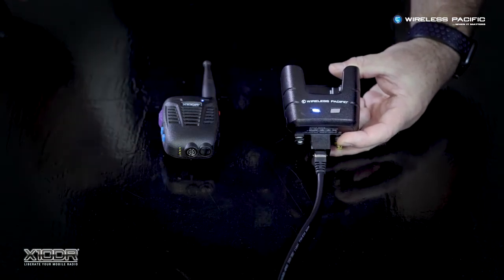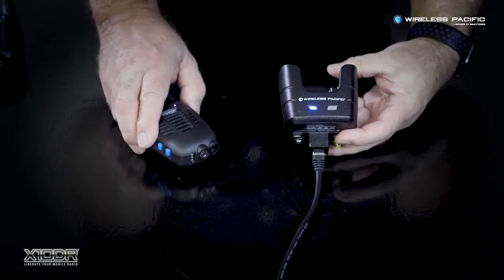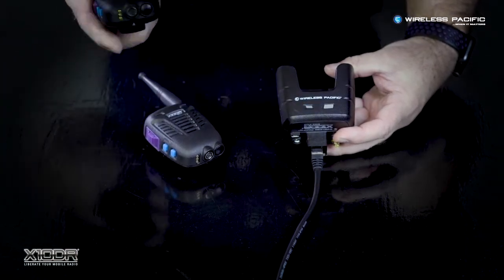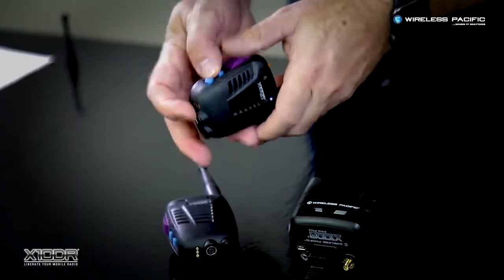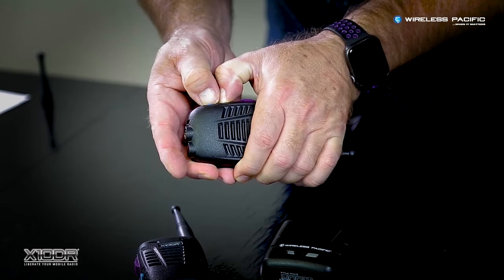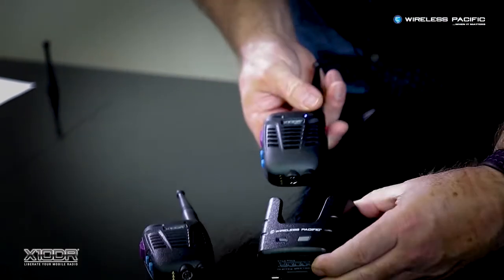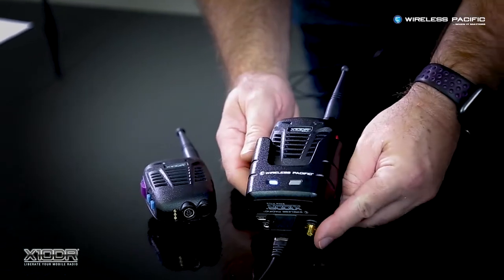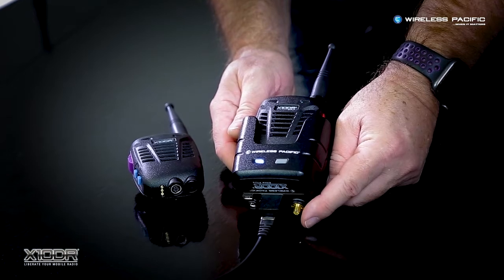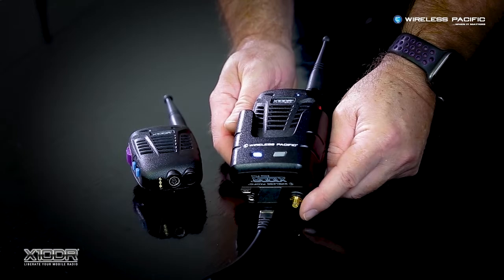To pair the second handset, first turn off the first paired handset, place the second handset into pairing mode, drop it into the cradle, and wait until the pairing confirmation tones sound.